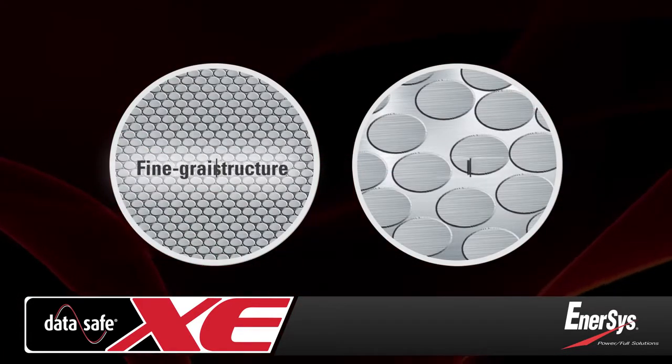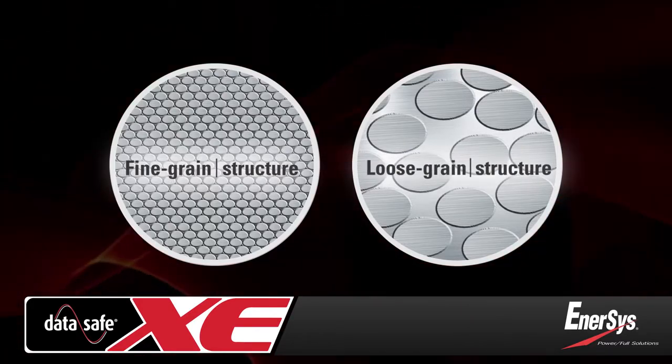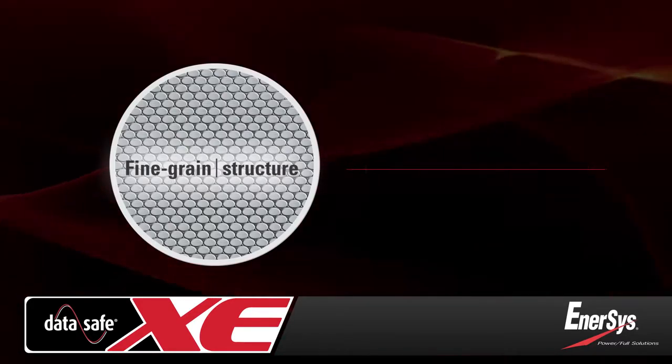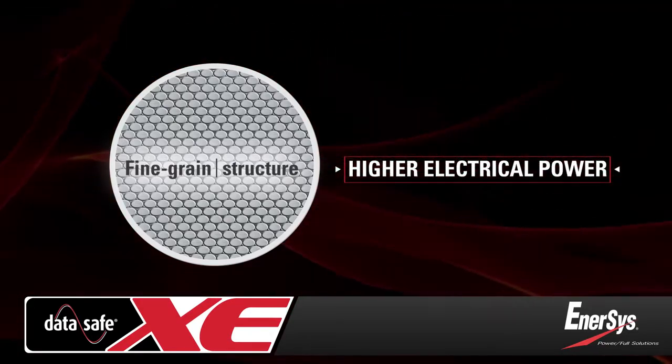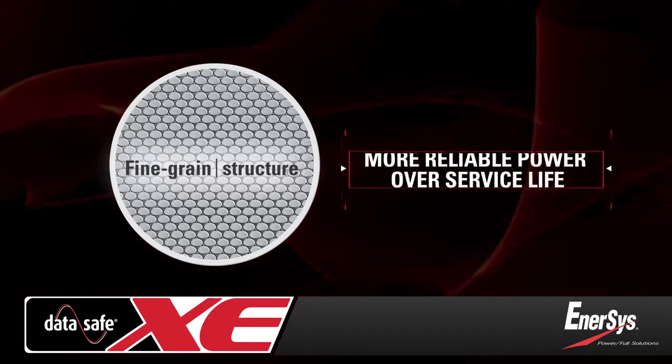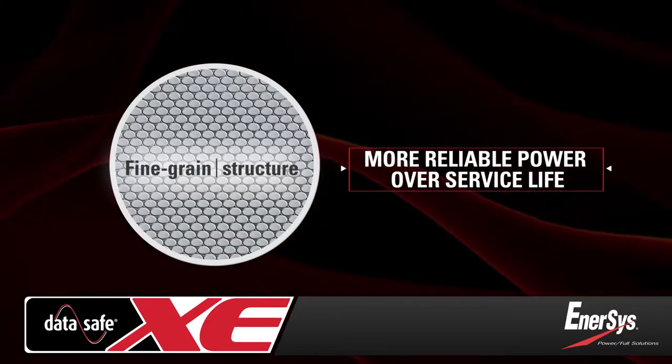With a finer grain structure than conventional lead alloy, the pure lead plates in DataSafe XE batteries provide greater electrical conductivity and power. And with less degradation compared to conventional batteries, they maintain a higher level of reliability and performance over their entire service life.